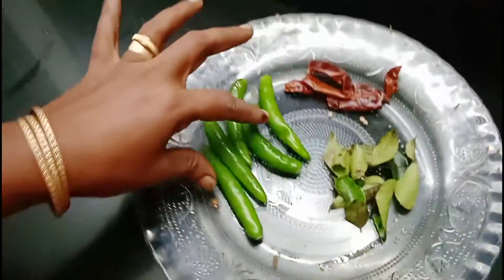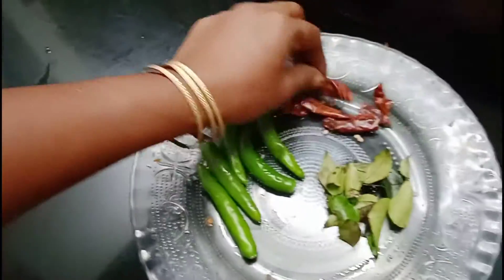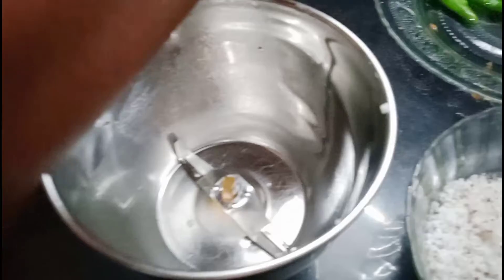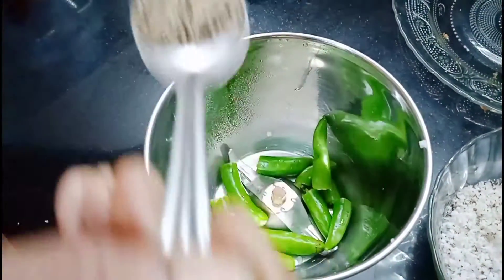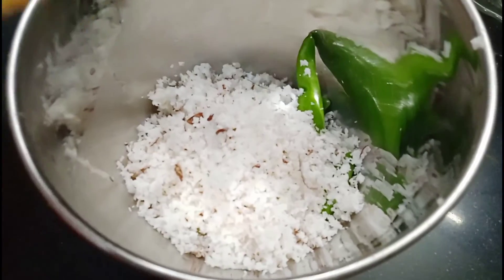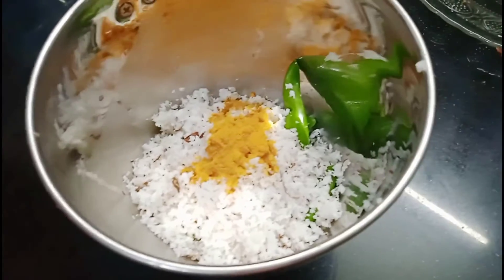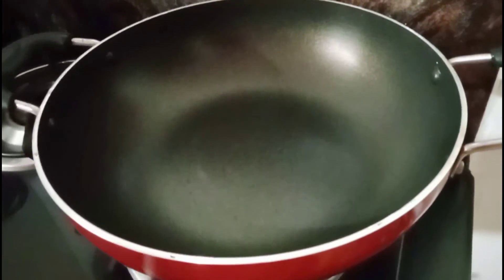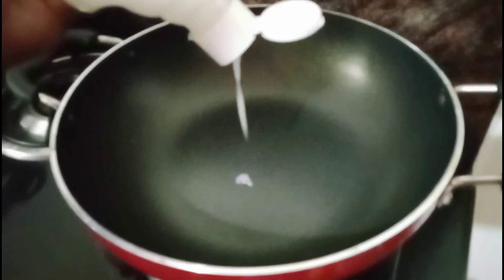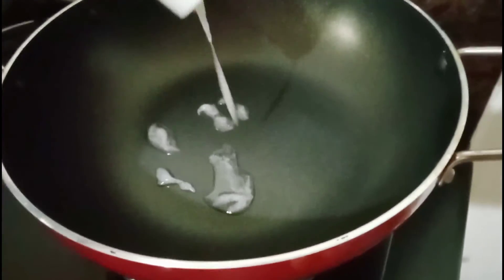I'm going to make it and mix it. Now we are going to make a small spoon of the eggs. This is a small spoon of the egg. We are going to make a small spoon of the egg. Add a spoon to my hands and mix it up.